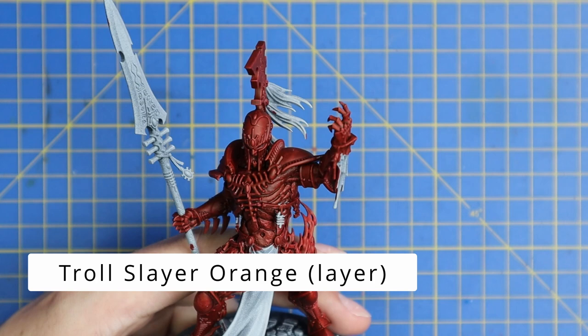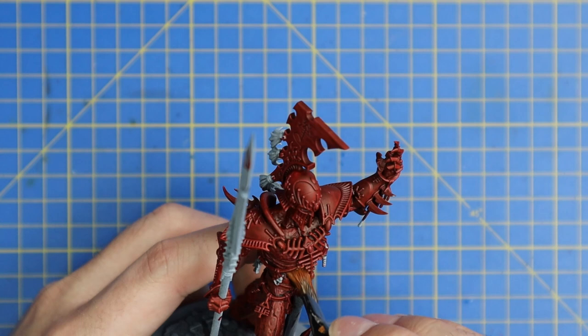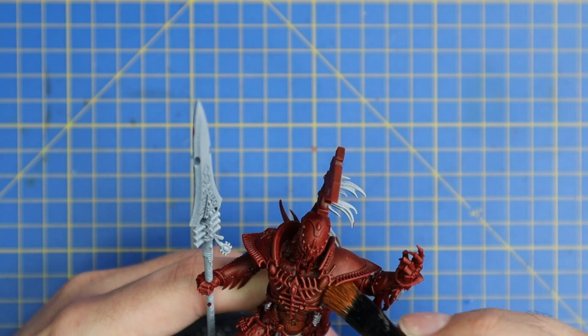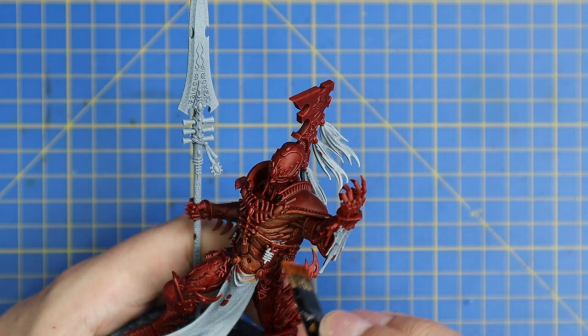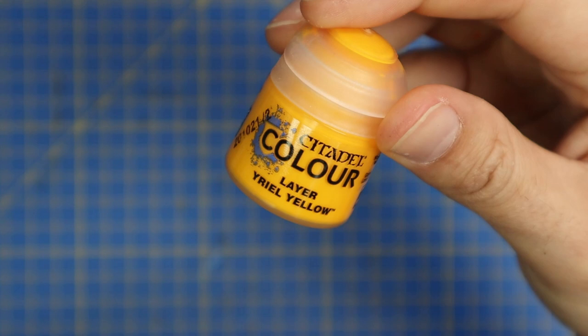Next we're going to move on to Troll Slayer Orange, to begin bringing up that molten part of his body through a couple of stages of dry brushing. If you look at the box, you'll notice that this Avatar is wearing a good bit of armour from the knee down, from the elbows up, shoulders and head. So it's all the other bits — the torso, legs, arms — that you want to hit with this orange dry brush. This is going to be a three-stage dry brush going up to give that fire and molten effect. That's the first stage with the orange.